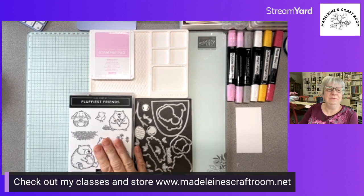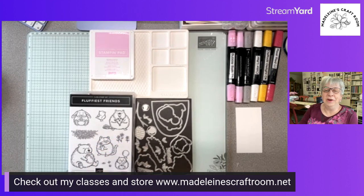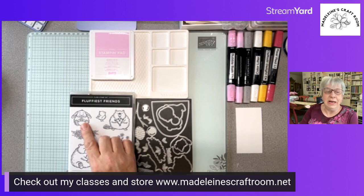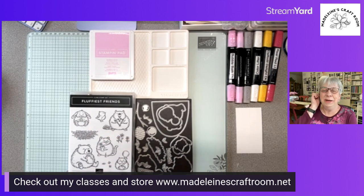I am Madeline from Madeline's Craft Room, I'm in Parksville, Vancouver Island, BC, Canada and I am a Stampin' Up demonstrator. Tonight we are going to feature this cute little set called the Fluffiest Friends — it's one of our online items. I haven't made too many cards with it yet but I'm a bunny lover so I decided tonight I'm gonna do a bunny. I need some baby cards so I thought this would be a cute one.